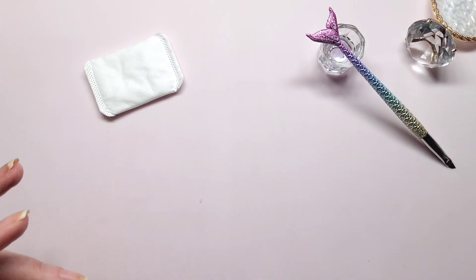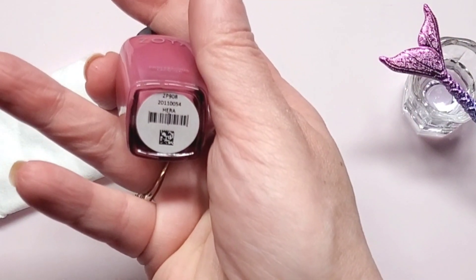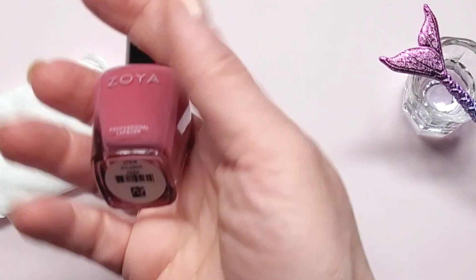Okay, so now next is the color. I am going with Zoya's Hera - H-E-R-A, Hera.